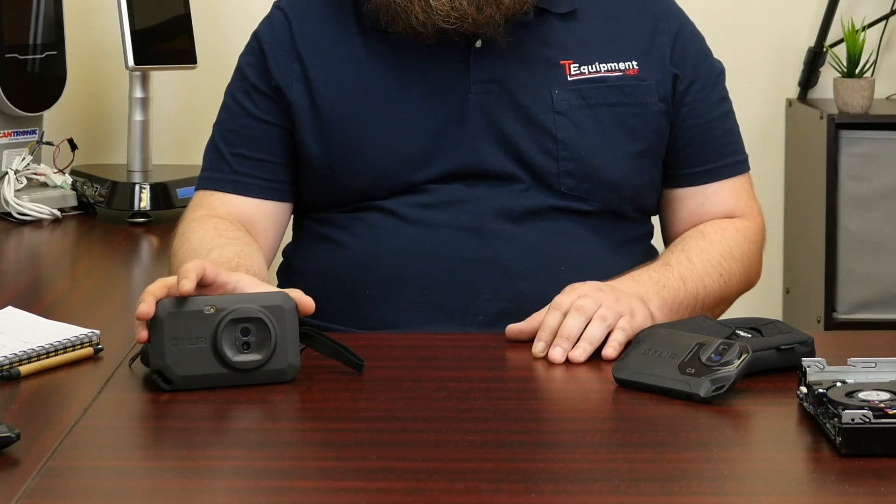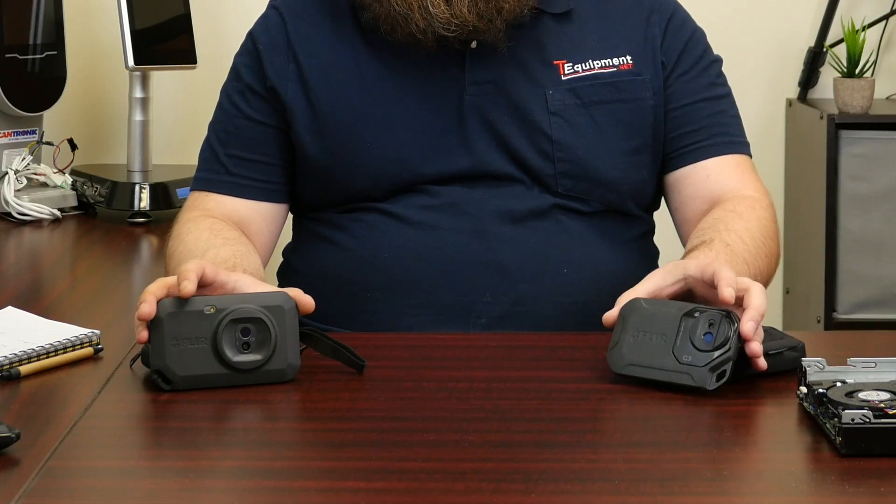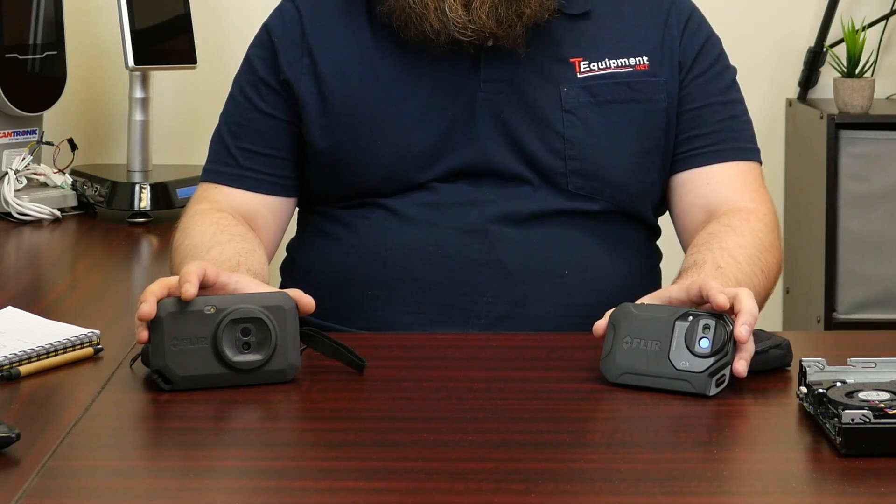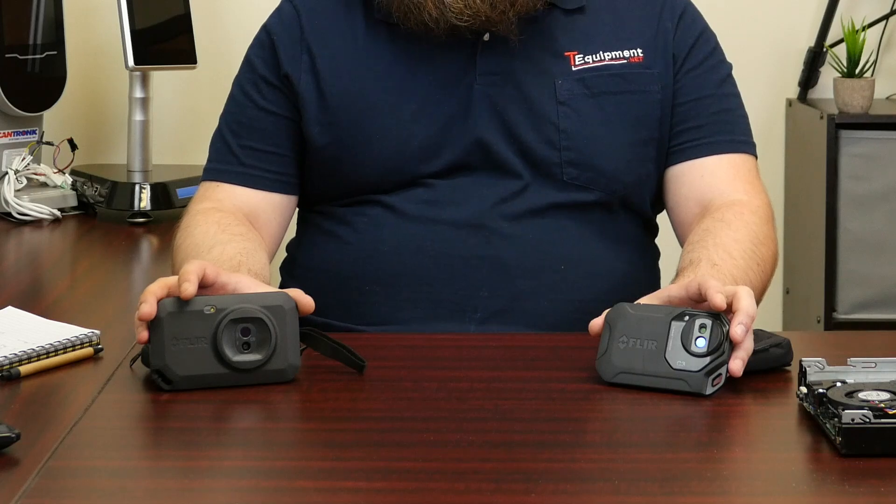The big difference is that the C5 is going to have a 160 by 120 sensor, and that's a four times improvement over the previous generation's 80 by 60 sensor. So you get a lot more clarity with a four times the size sensor.